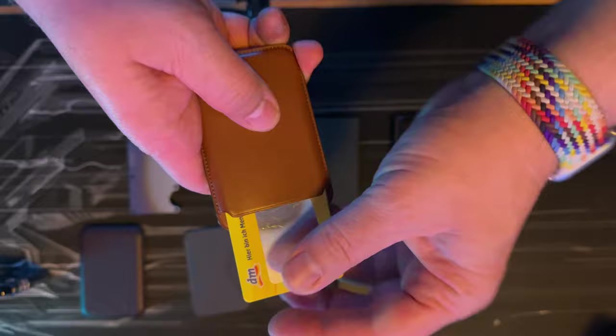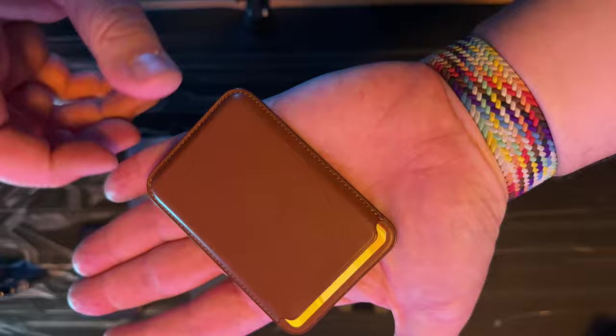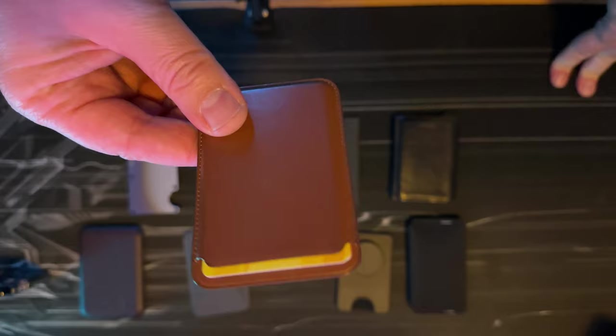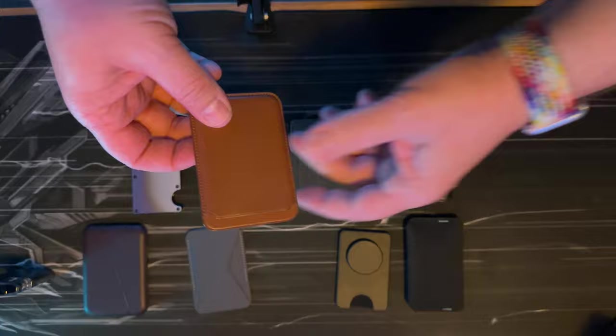The original MagSafe wallet by Apple is kind of expensive. Cards fit nicely and it's a very clean look — this one has aged rather nicely. The magnet is okay, but the biggest problem is if you want to take your cards out, you have to pull it off your phone and then use this slider button in the back.